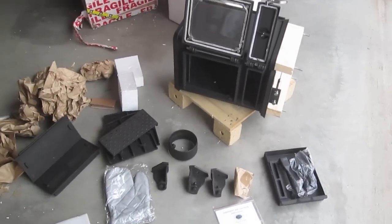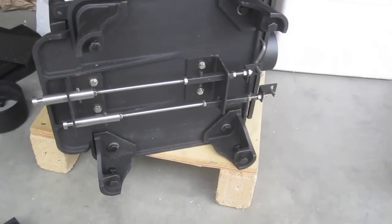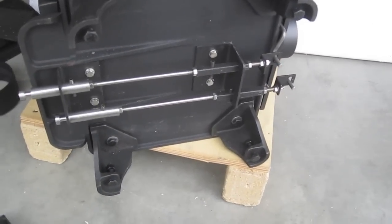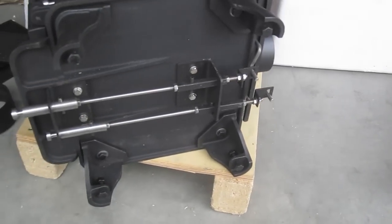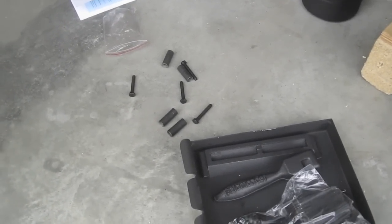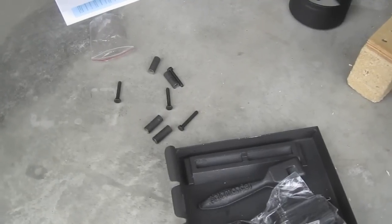Let's get the feet on and put it together. Got the four legs on — came with four bolts and washers and you just need a 13mm wrench to cinch it down. They also came with, which wasn't part of the packing list, some mounting screws on the bottom of the feet to secure it. Also came with some little spacers and longer bolts — not really sure what those are for, as those weren't in the packing list either.